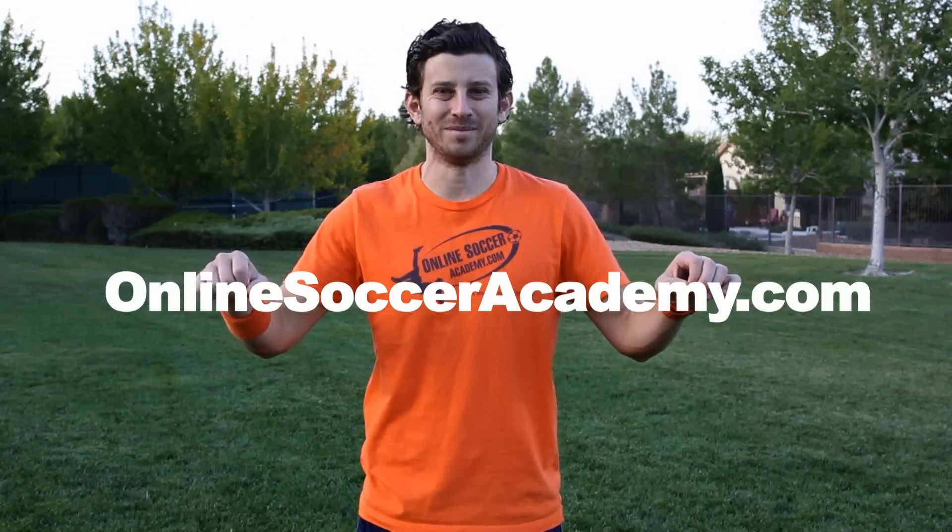What's going on? It's Jared Montz, former pro and founder of OnlineSoccerAcademy.com. Today we are learning how to do the scissors.